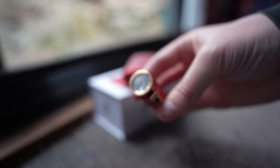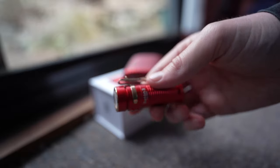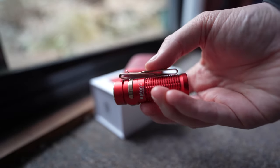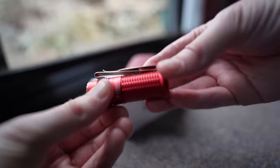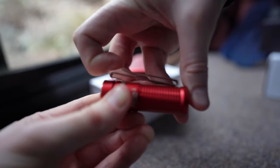Also, Olight is having a flash sale starting today and going until the end of September, so be sure to check out the links in the description for the sale prices. There is also a code in the description for when the sale is over or for non-sale items to get 10% off.